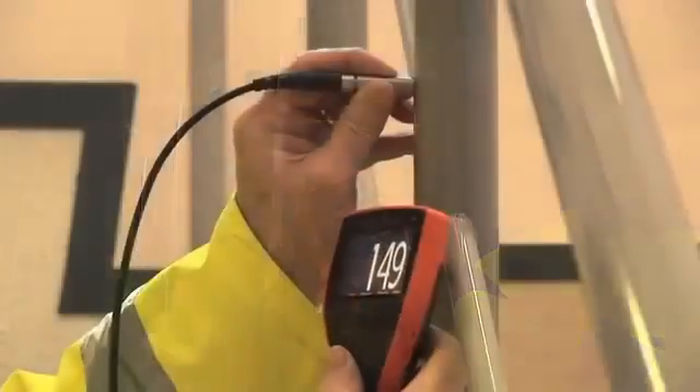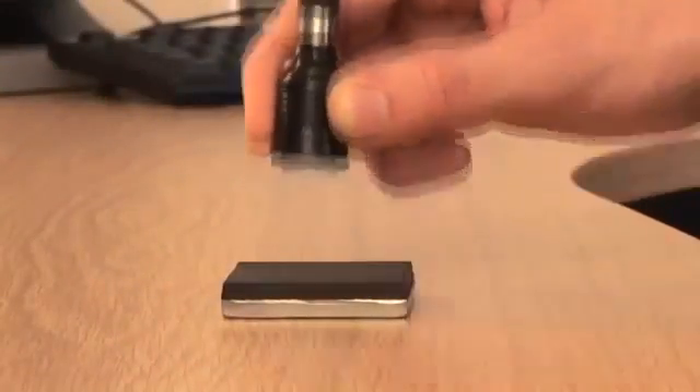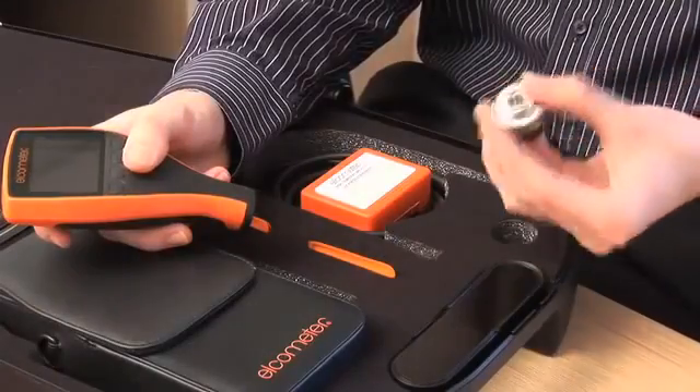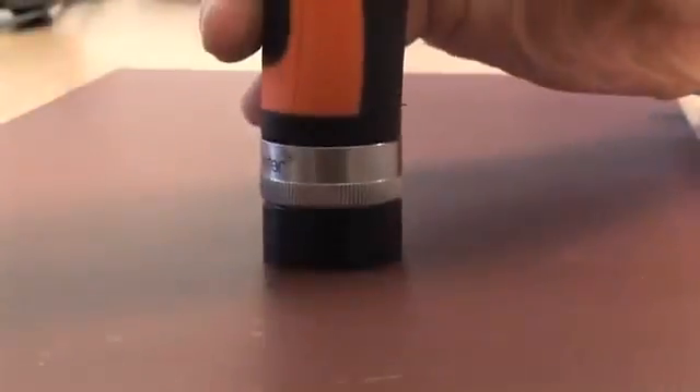A wide range of straight, right-angled, miniature and telescopic probes are available for measuring coatings up to 30mm or 1200 mils thick. Underwater, high-temperature and armoured probes are also available. Separate gauges can be converted to an integral gauge using the PINIP plug-in probe, providing you with the best of both worlds.